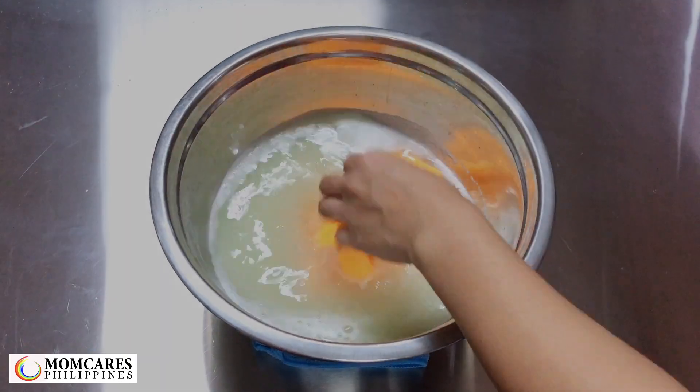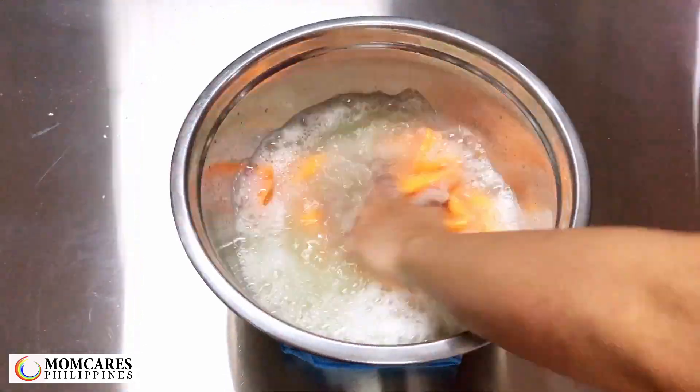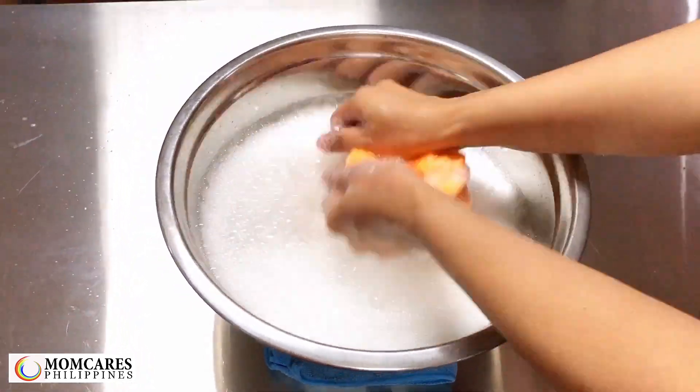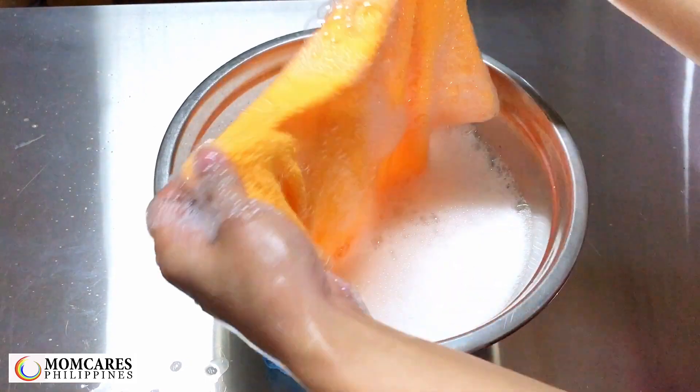After 24 hours, the surfactants can still manage to produce an impressive amount of bubbles, indicating that it's still capable of handling some amount of clothes.